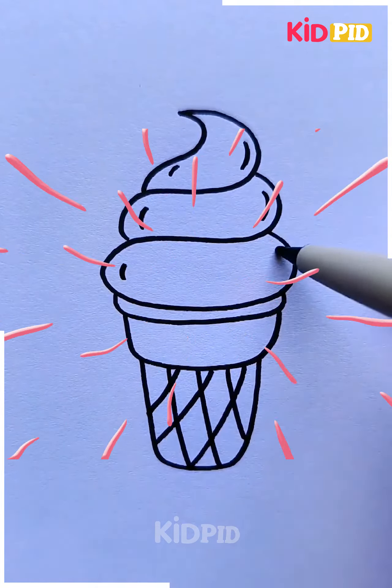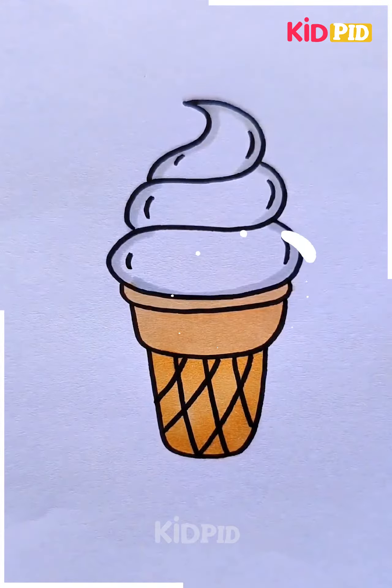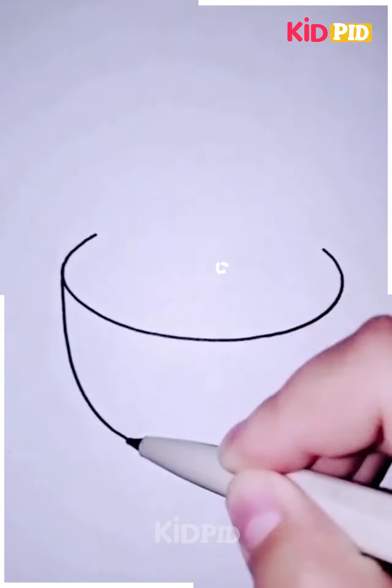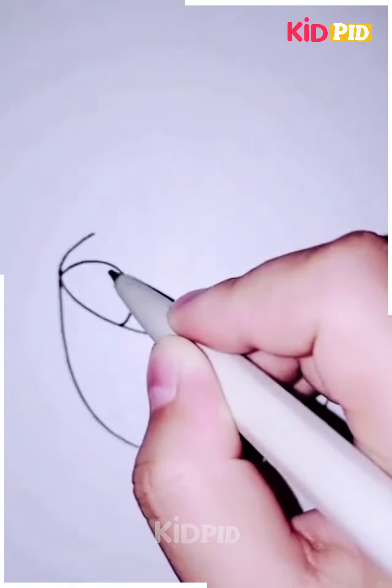Now you can color it with any color you want and your simple yet beautiful ice cream drawing is completed. Next we are going to make a bowl of food, starting by making the bowl and then making the food particles inside of it.